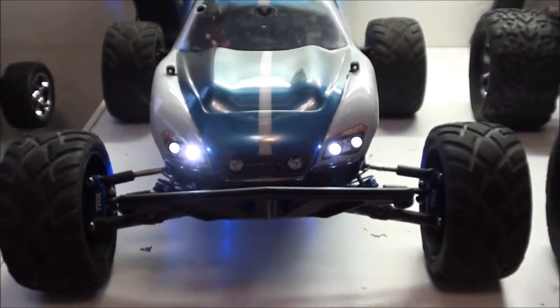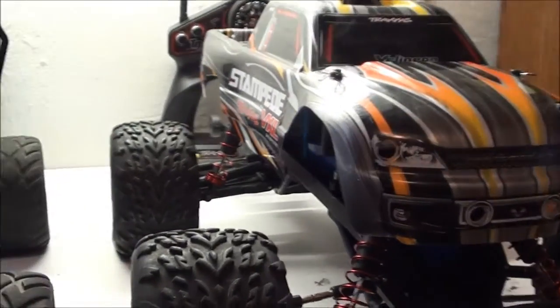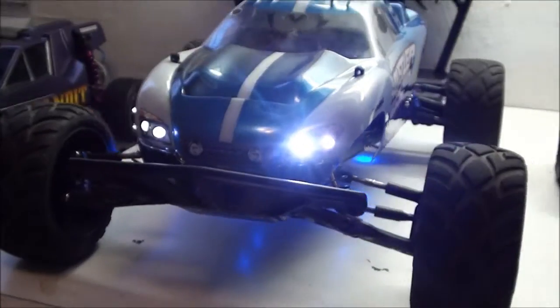This is a quick simple video to show you how to drain your tires. With so many RCs becoming waterproof lately, there has been a rising problem of getting water into your tires.